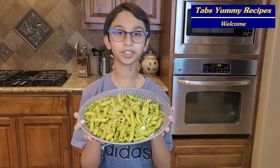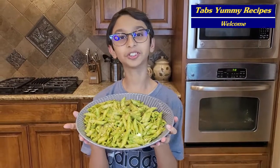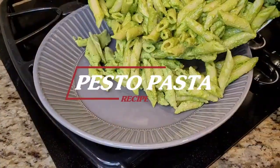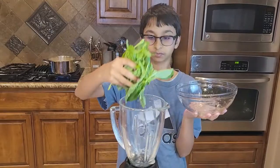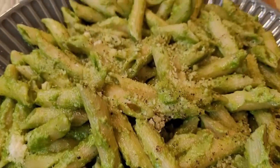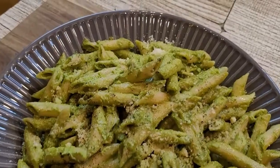Hello and welcome, you are watching Tell Yummy Recipe. Today we are making pesto pasta, made with fresh basil leaves, pine nuts, and so many healthy ingredients. It is very easy to make and very delicious to eat. Let's start making our pesto pasta with pesto sauce.